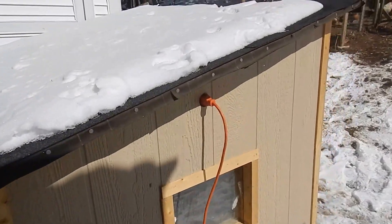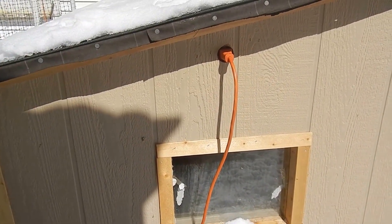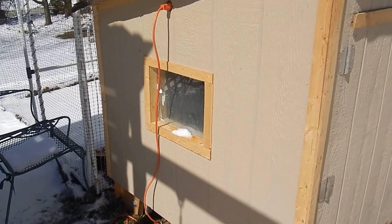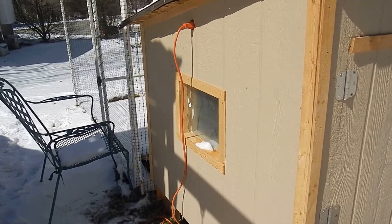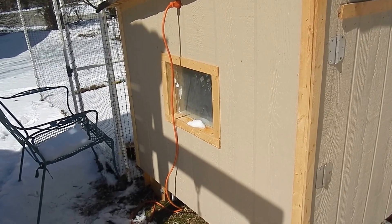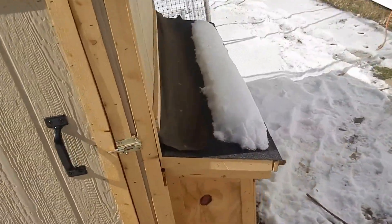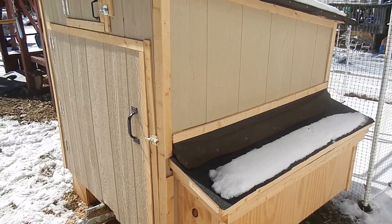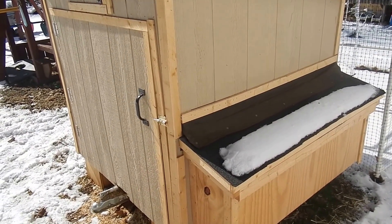I have it hooked up to electricity to run lights and water — I don't want the water to freeze. I have it hooked up to a heating pipe element, which you get for about 12 bucks for a six-foot line. It has a little thermostat that turns on at around 35 degrees and turns off at 45, just enough to keep the water from freezing in the lines. During winter in the northeast, you're not out here every day replacing water.